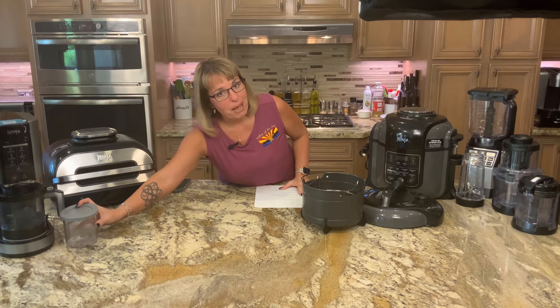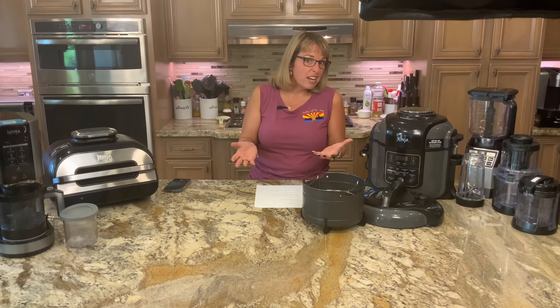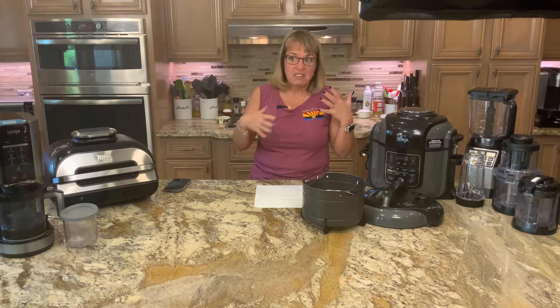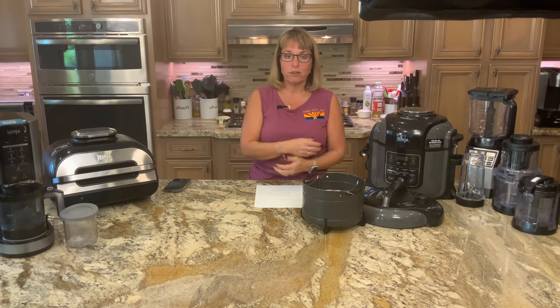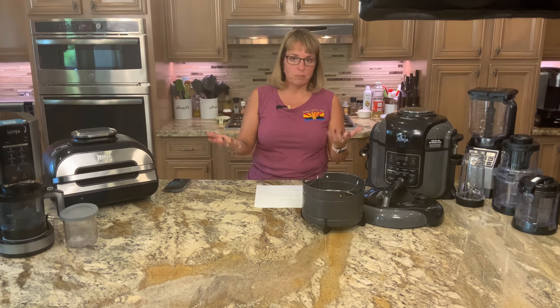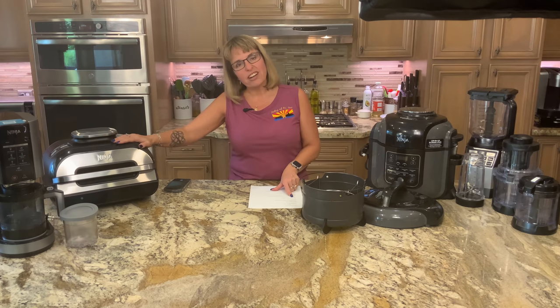The best part is you only make it a pint at a time. Depending on how fast your freezer freezes, you can have it in as quick as 12 hours — you just have to make sure it's frozen all the way solid through, so the recommendation is 24 hours.